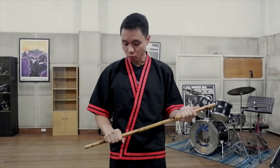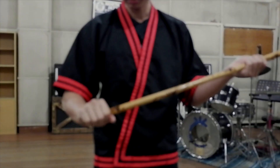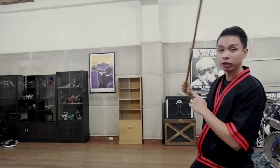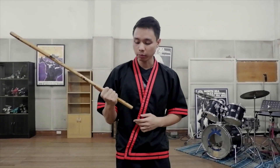So first is our grip. You can either hold the weapon here, one fist from the bottom, or over here at the very end. Each has its own advantages. When holding it at the very end, we have more reach and more range. When holding it one fist from the bottom, it becomes a lot easier to manipulate the weapon and vary our strikes. So for the purposes of this tutorial, we'll be holding it here, one fist from the bottom.